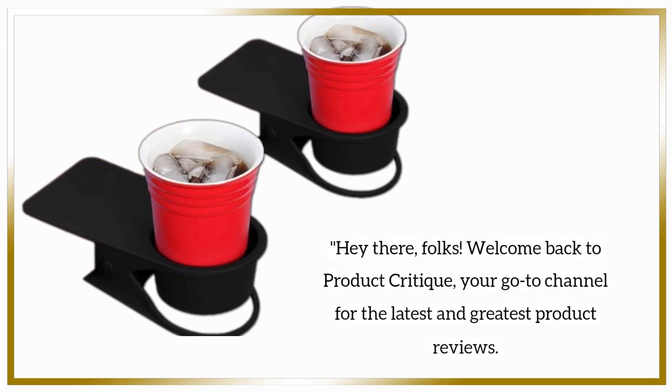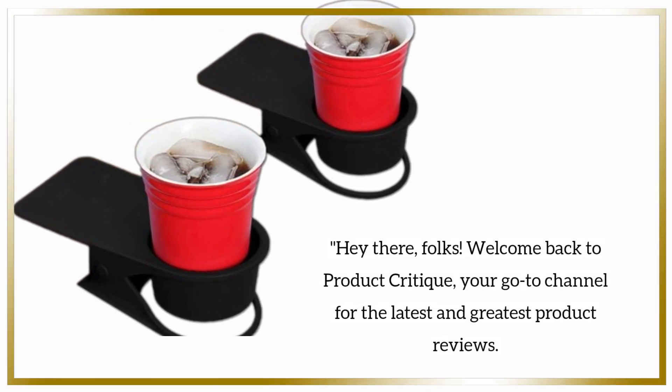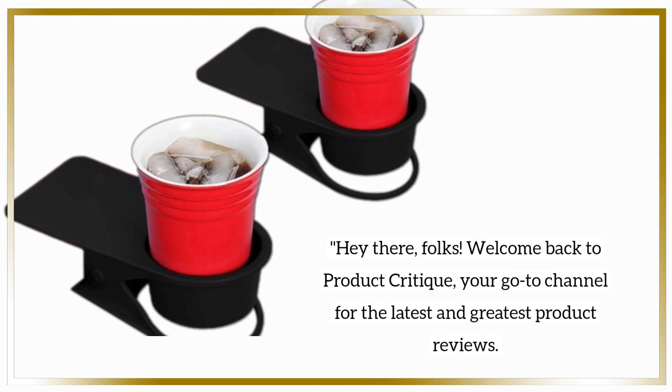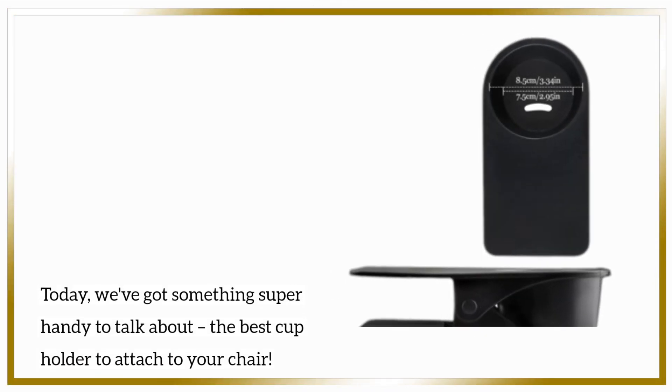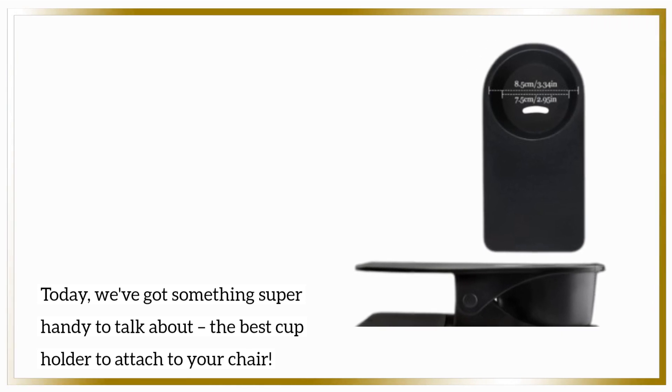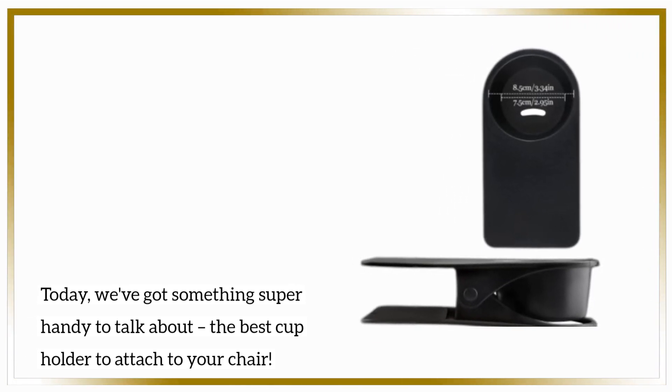Hey there, folks! Welcome back to Product Critique, your go-to channel for the latest and greatest product reviews. Today, we've got something super handy to talk about: the best cup holder to attach to your chair.